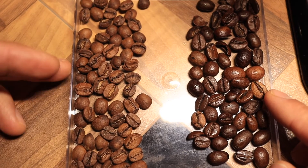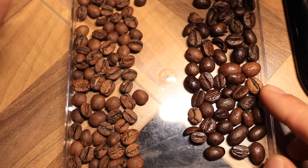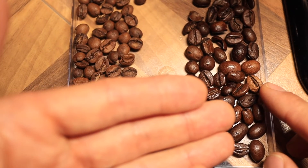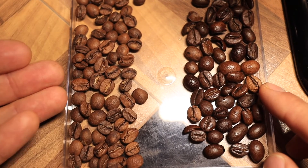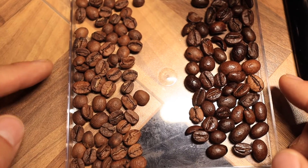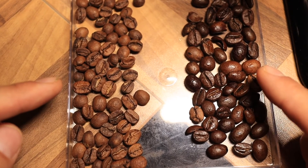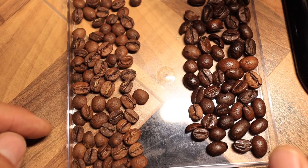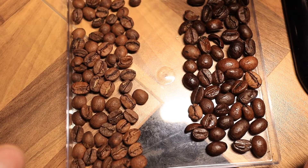Another thing to note: on the right side, the beans are quite oily, while on the left side they're much less oily. So again, the Santa Lucia on the left versus the generic supermarket bean on the right. Let's pull a shot with the good beans and with the bad beans and check out the results.